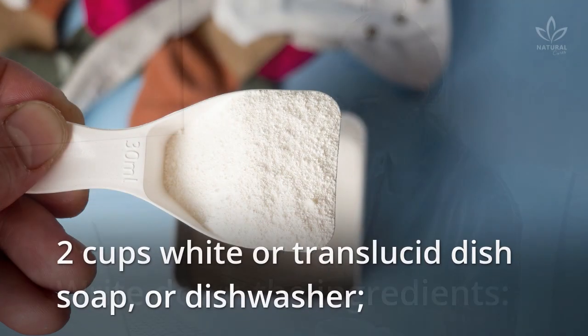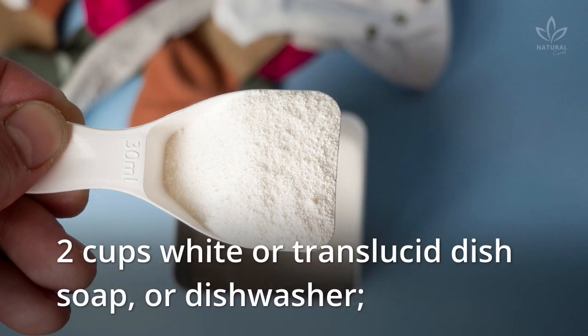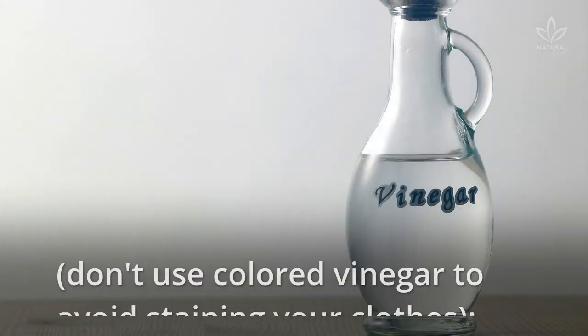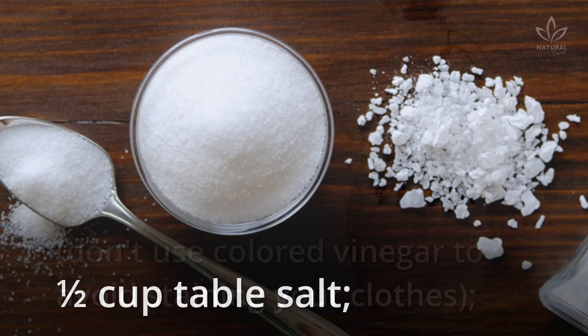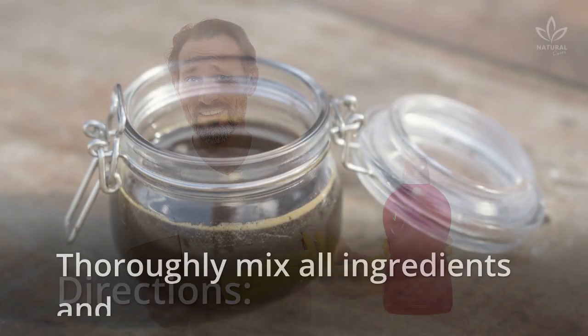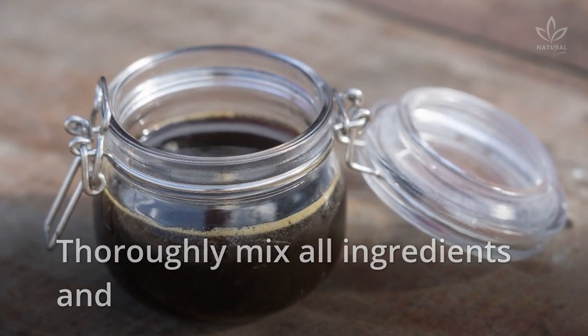Write down the ingredients: 2 cups white or translucent dish soap or dishwasher liquid, 1 cup white vinegar. Don't use colored vinegar to avoid staining your clothes. 1.5 cups table salt, and 2 cups coffee or black tea.